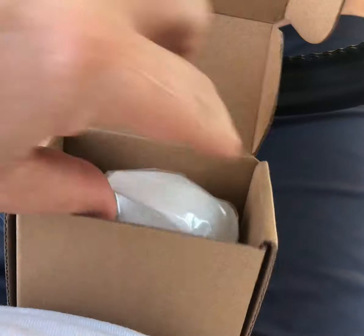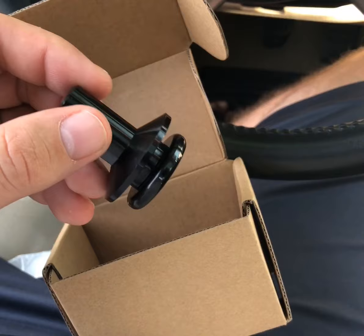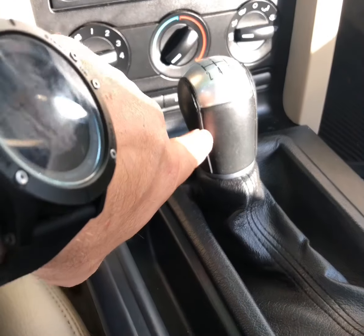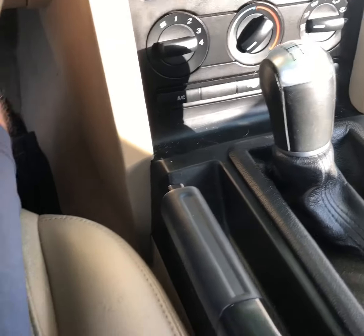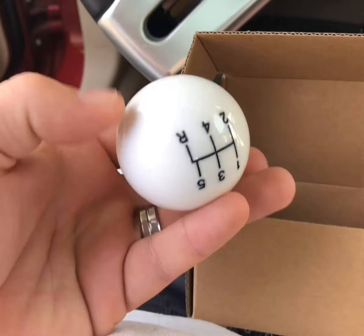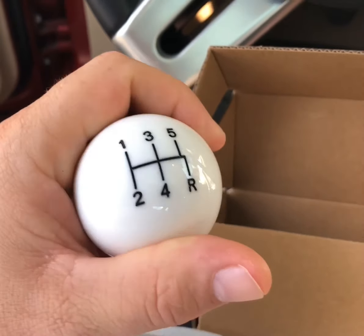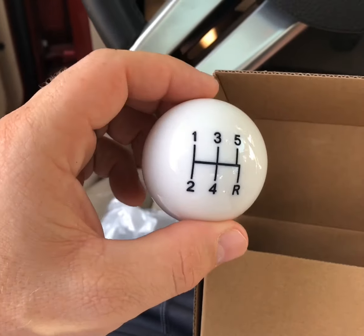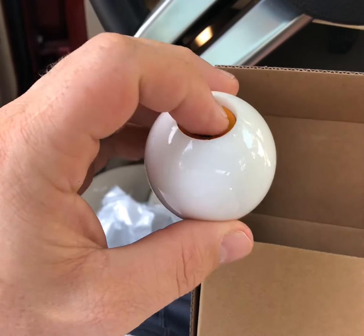For 30 bucks — sorry guys, I already opened it, I was too excited — we get the shift knob and we get the shift boot retainer. You gotta have it because once you remove the old knob, you gotta unclip the boot, and if you don't have the retainer it's just gonna flop around and look like crap. There it is — a nice white shift knob. It's polyurethane, so it's not gonna chip, it's not gonna fade, it's not gonna get paint on your hand. It's not one of those cheap eBay ones.